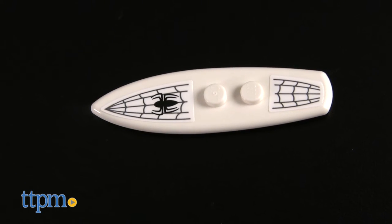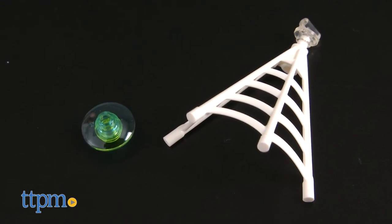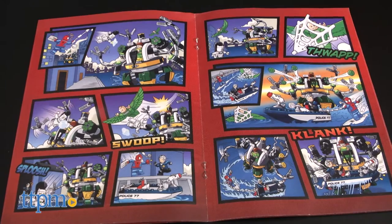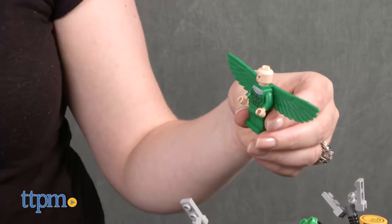The set comes with a variety of accessories, including White Tiger's power element and Spider-Man's web blast. A comic book is also included that will serve as a story starter for the play. It took TTPM's Master Builder 30 minutes to assemble the set, and the instructions were easy to follow.